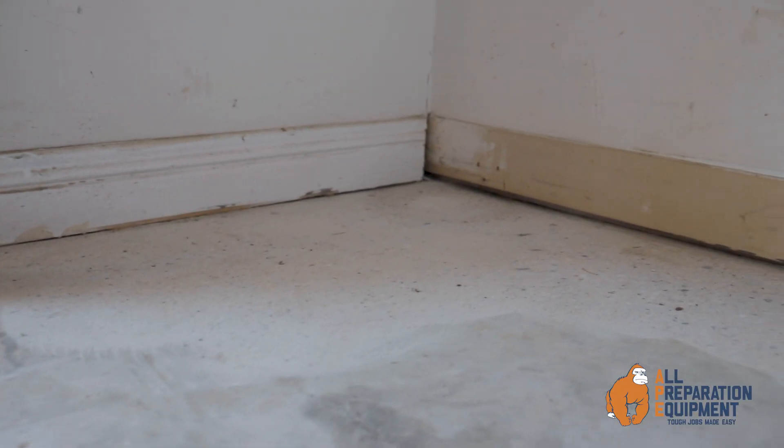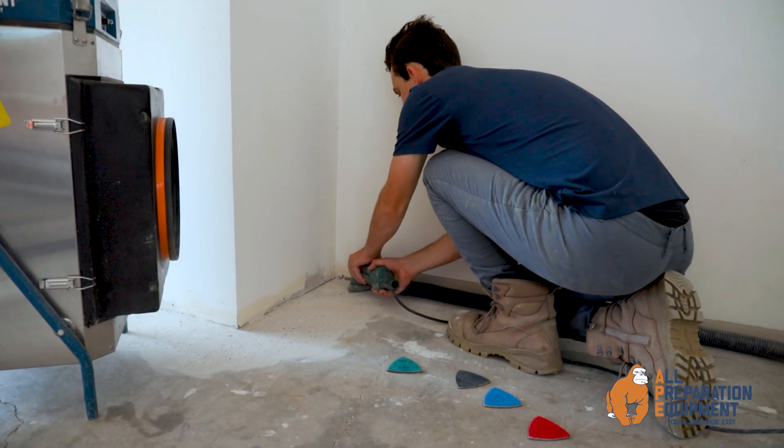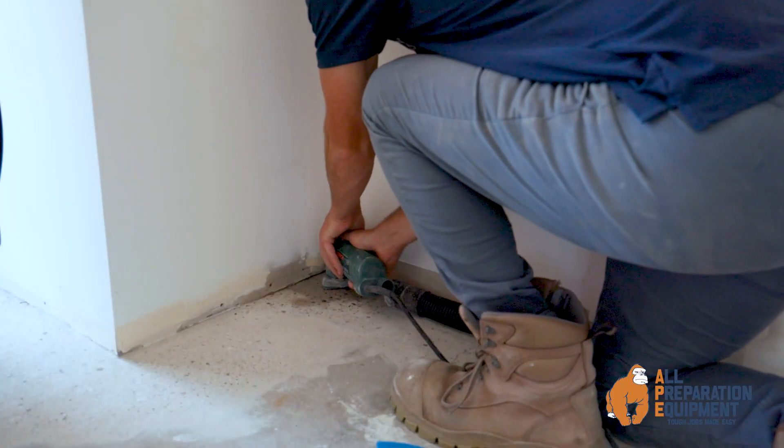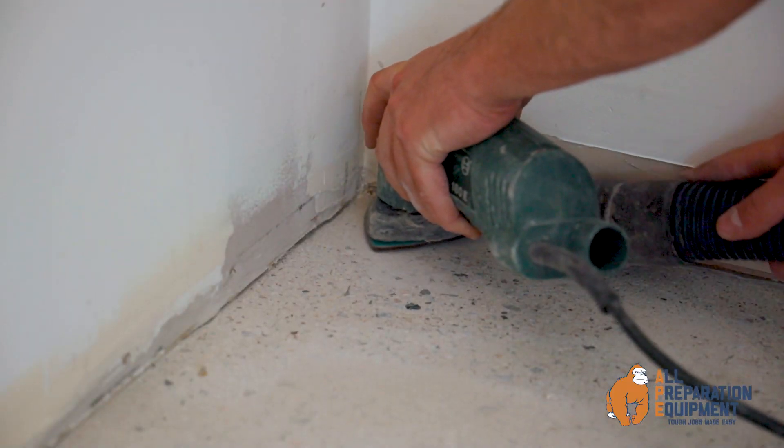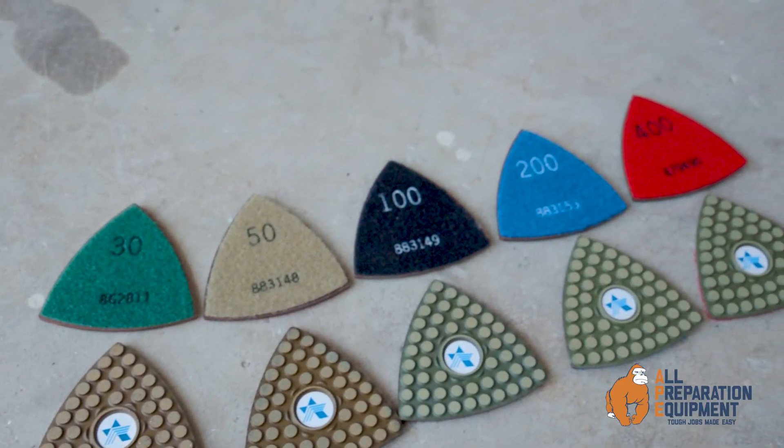Corners, edges, stairs, and door jams can present a tough challenge to even the most experienced of operators. Now, getting close to the edge and deep into corners is even easier thanks to these triangle resin pads.